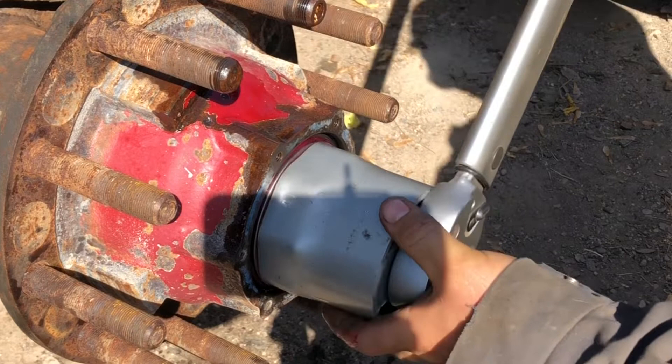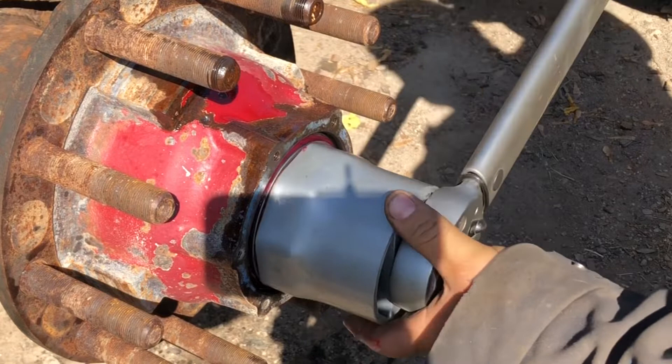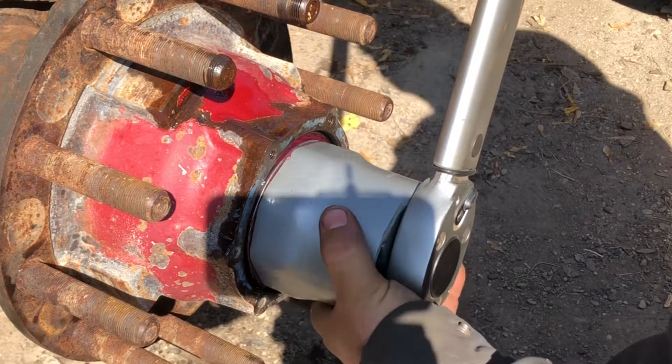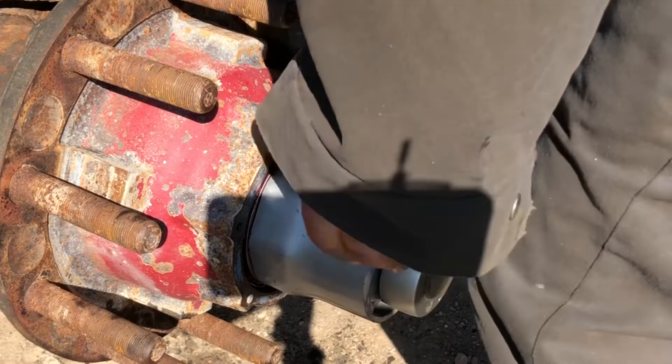The bearing sets are a 413 and a 414. I think it's Timken — that's the number — or SKF; I think it's the same. Now it's starting to tighten up a little bit, so turn the hub while you're tightening the nut.